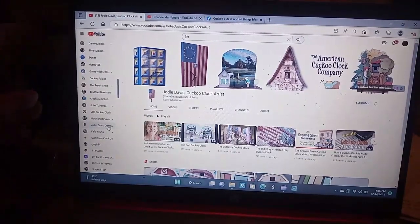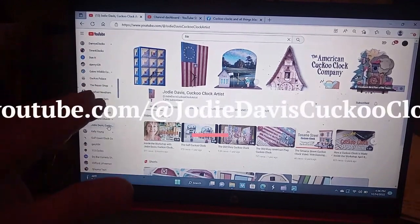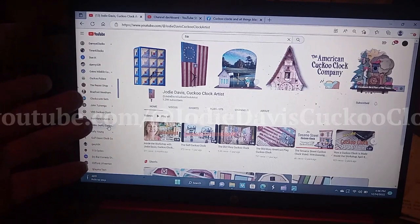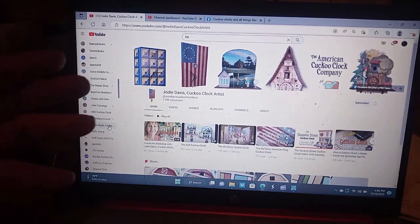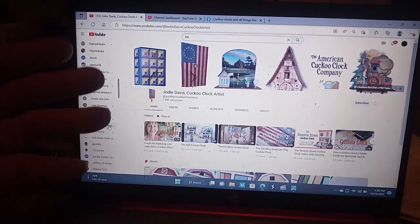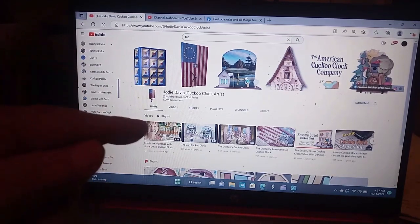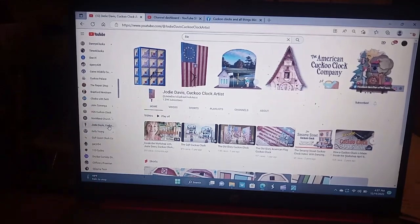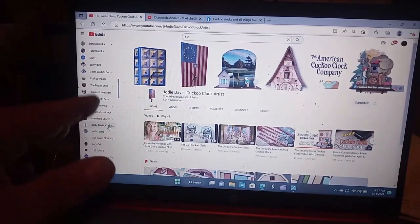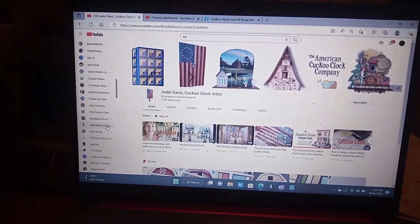Next, I'd like to talk about Jody Davis' YouTube channel. She is an artist, very talented, and she sells her clocks. Some people say her clocks are kind of expensive, but if you talk to Jody personally as I have, she guarantees her clocks for a two-year period and beyond. Her prices are comparable to brand new cuckoo clocks with all the bells and whistles sold in Germany, and she designs and creates them herself.